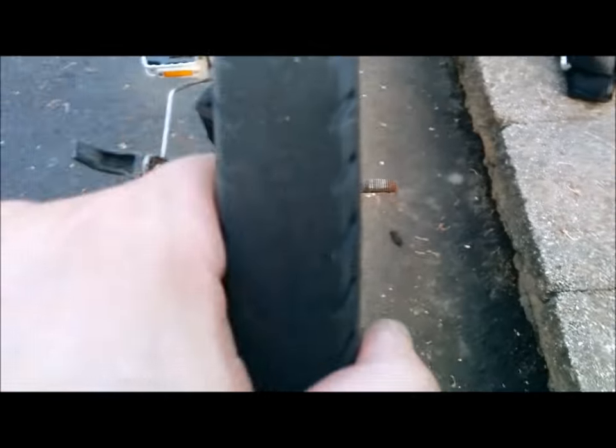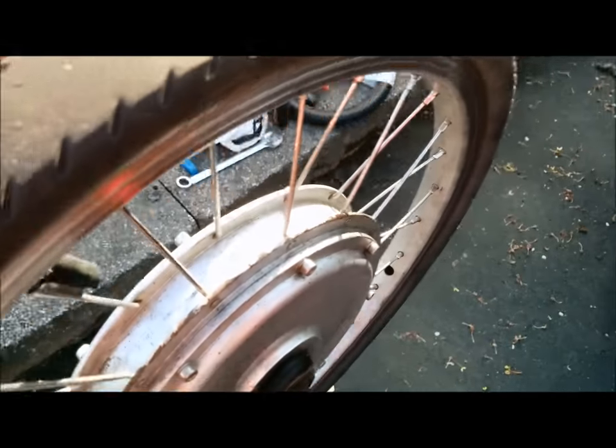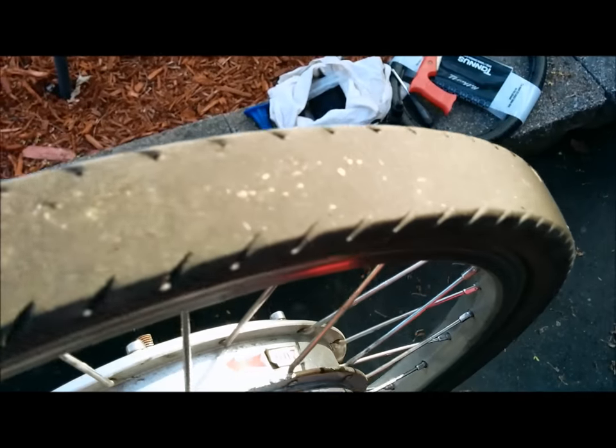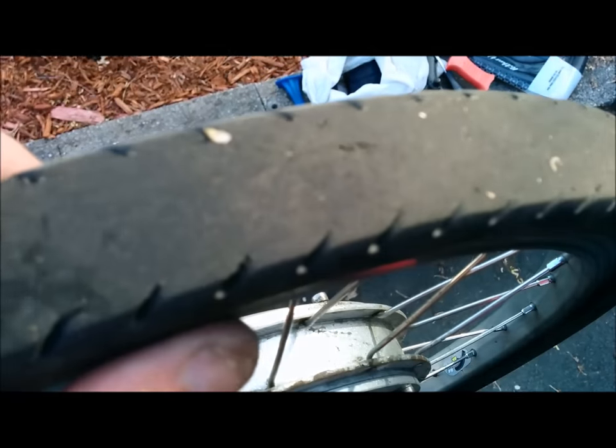Some ways you can tell your tire is ready to be changed: first of all, there's no more tread. As you can see, I'll compare this tire — this one still has a little tread, this one has basically nothing left. Another thing is the tire becomes really soft, and when you ride you might hear some noises, creaks, or slow noises.